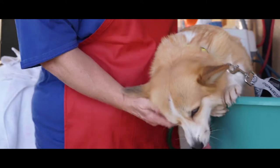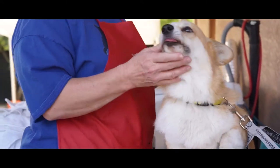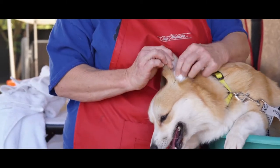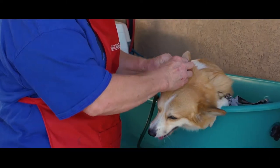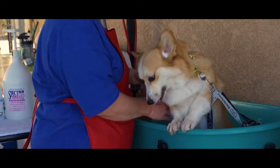The first thing I would do with a dog who hangs their head down like Billie Jean is to put cotton balls in their ears. Once I have done that, I will start to saturate the dog with water.